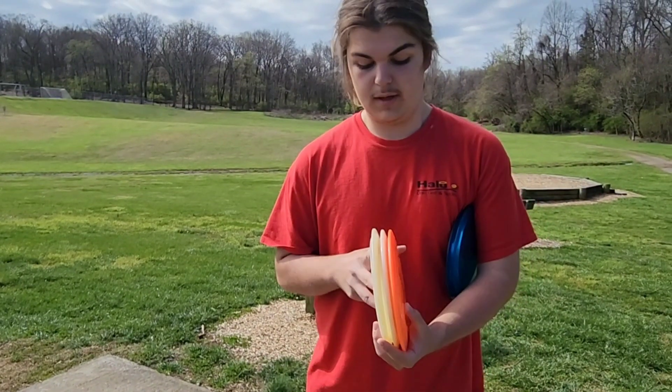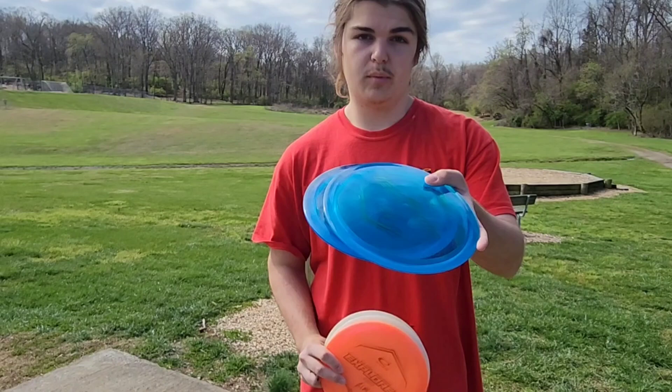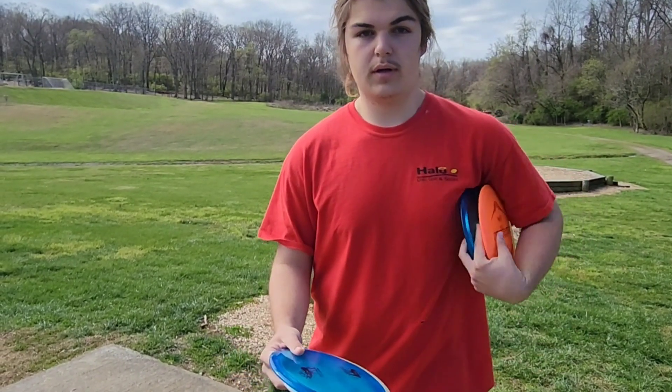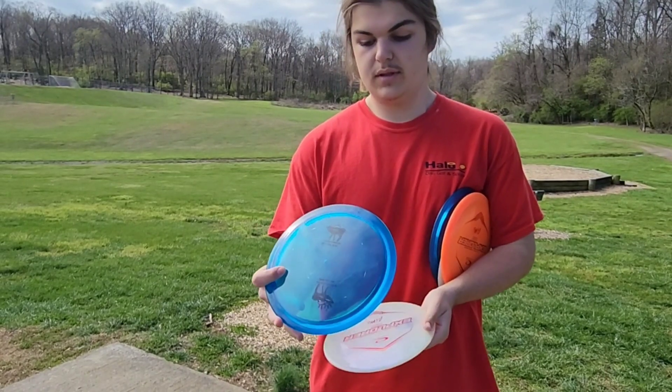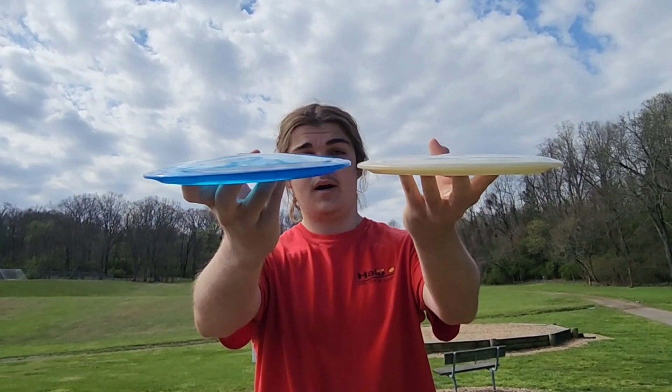They feel very good and I do know that these are going to be a little bit straighter. These are going to have a little bit more of a hyzer finish. Feel wise, compared to the regular Lucid, the Lucid is a bit more domey and these are a little bit more flat. As you can see, there's a big difference on the top, but the bottom is very similar.